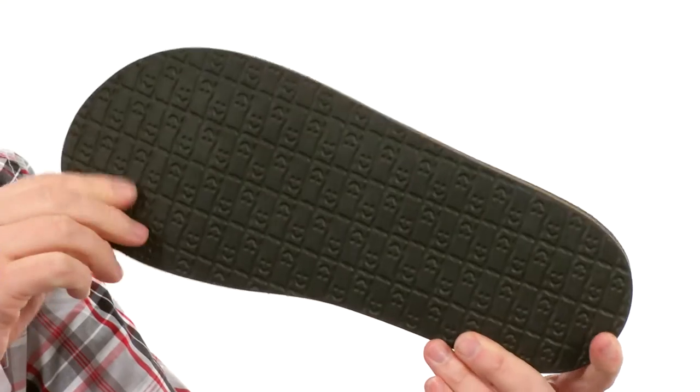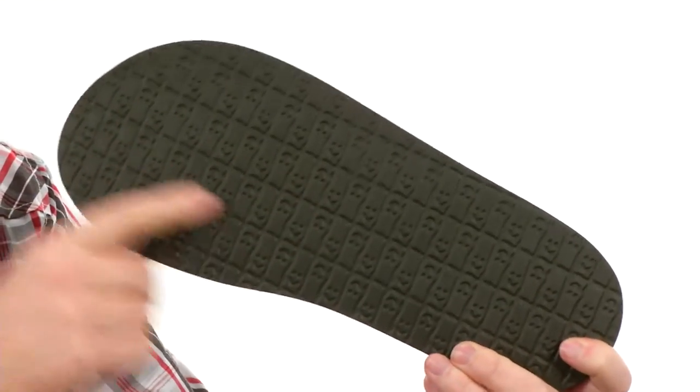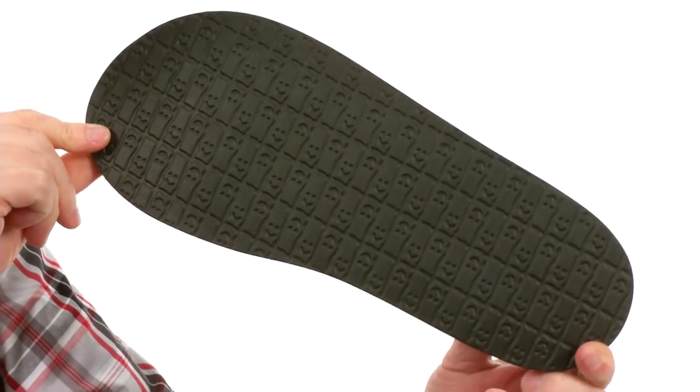Down here on the outsole we've got the Happy U Sponge-Rific Rubber — those little faces on there keeping you happy with every step. Are you ready for warm weather? Make sure you keep your feet cool and comfortable in the U-Knit from Sanuk.